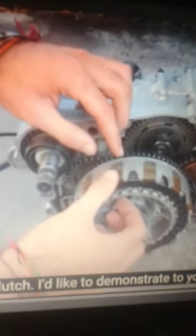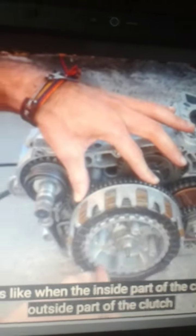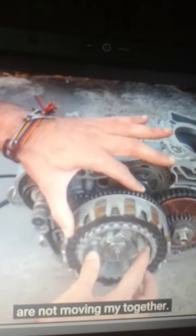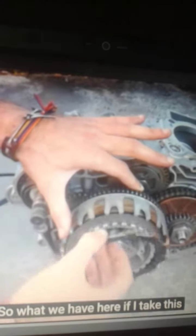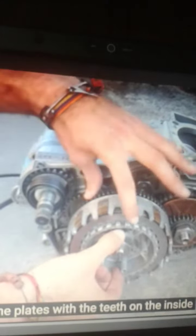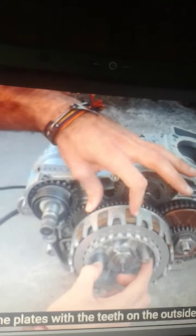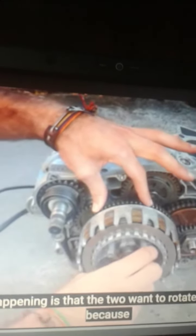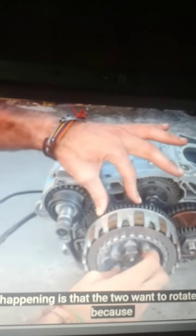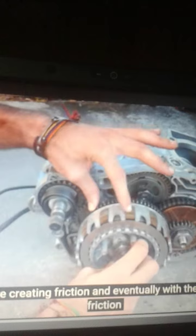I'm going to demonstrate quickly what it looks like when the inside part of the clutch and the outside part of the clutch are not moving together. So that's what we have here. If I take this clutch apart, you'll see we have the plates with the teeth on the inside rotating and rubbing against the plates with the teeth on the outside. What is happening is that the two want to rotate together, but because one is not rotating at the same speed, they are creating friction.